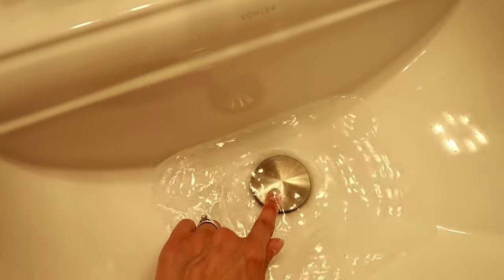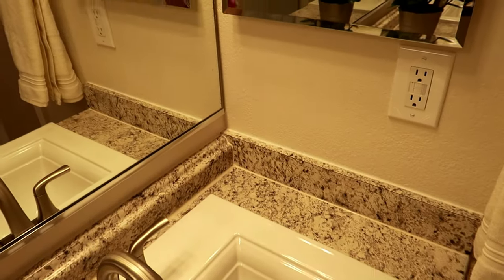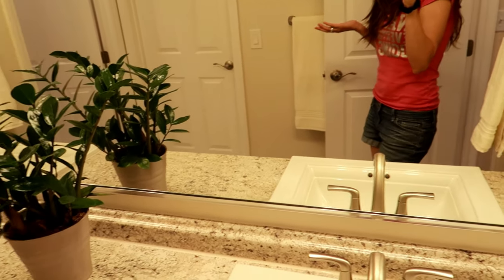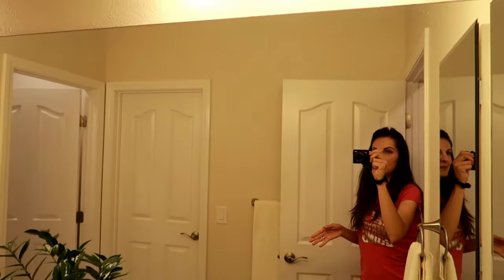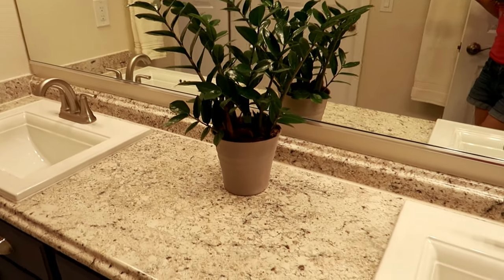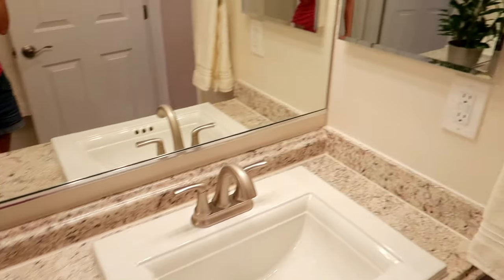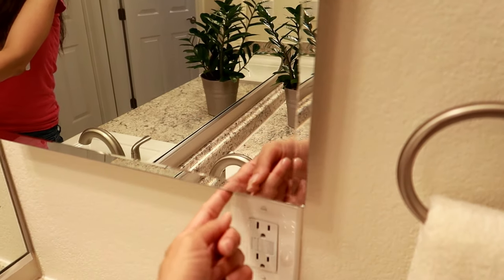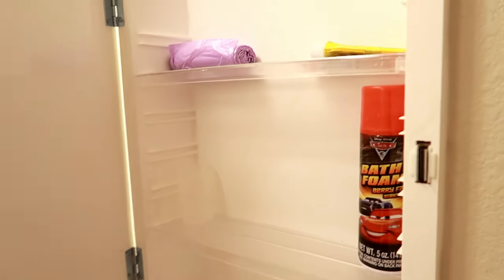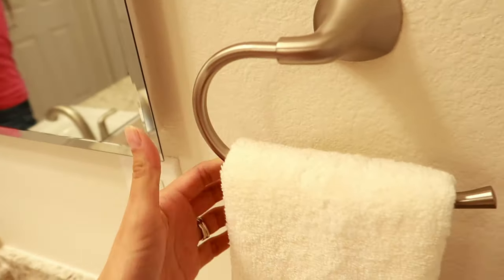I love how easy it is to use — just push down. My boys appreciate it too! The sinks have overflow holes so we won't have any disasters with overflowing. Here is the new light that we installed — we left it because it looks so pretty and makes the space look very big and beautiful. Of course I had to add my ZZ plant to brighten and liven up the space. We replaced the mirror with a beautiful beveled-edge glass from Lowe's.